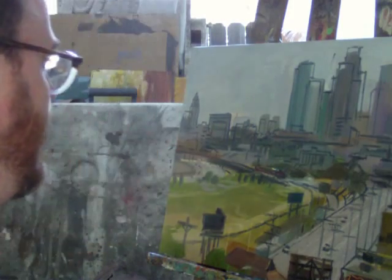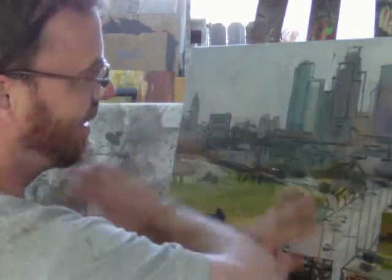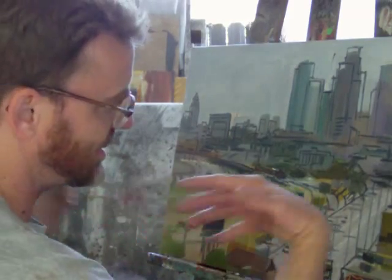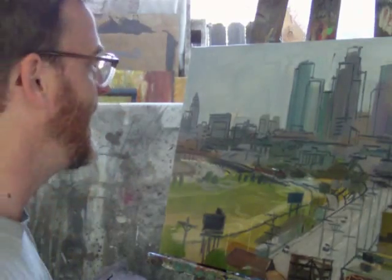Blow away. You want to do this in a well-ventilated area — and it's really ventilated out here because my studio is outside. It just applies a really nice, very thin layer of the liquid which soaks in and fixes down the charcoal lines.